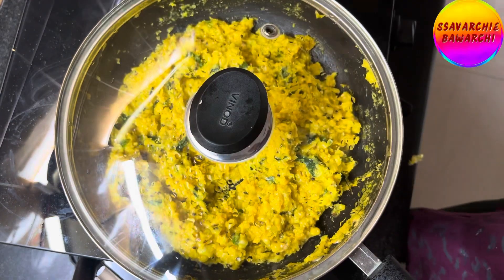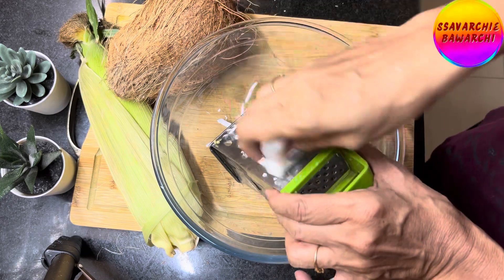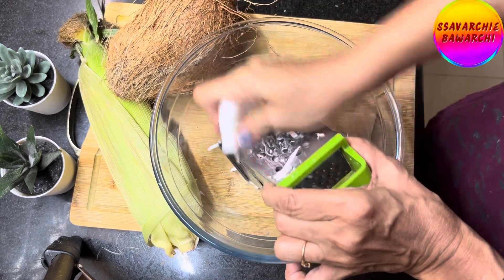Meanwhile, the corn is being cooked on low heat. We'll grate or grind the fresh coconut and keep it aside.